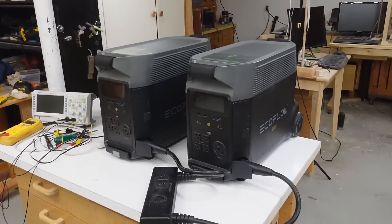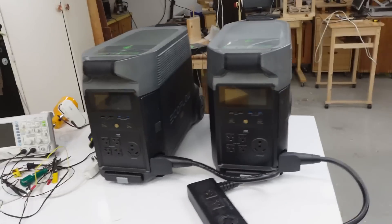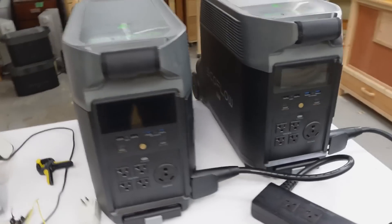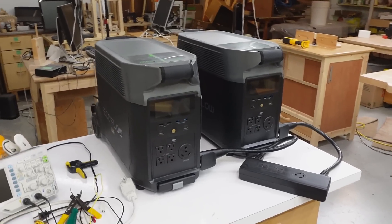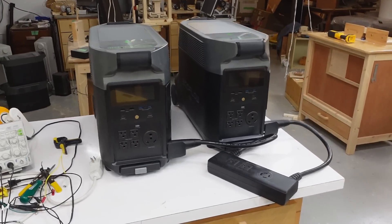EcoFlow sent these two inverter power station boxes to me a year ago, but I've had a slight disagreement with them on something since then, so this is not a sponsored video, but I thought I'd make a video about them anyways. And the nice thing this way is, I can say what I want.